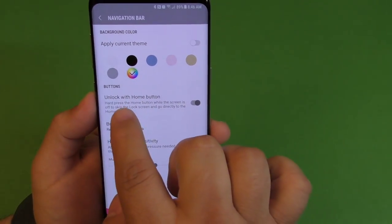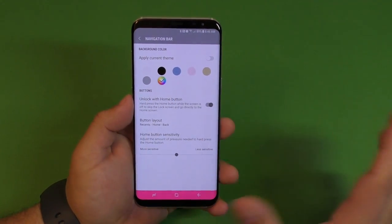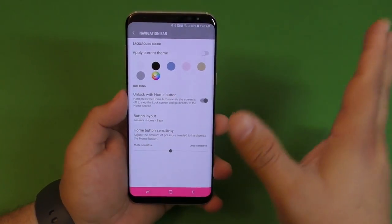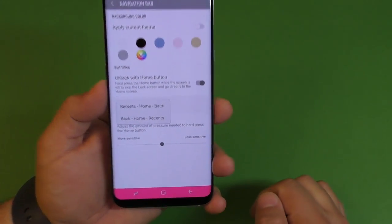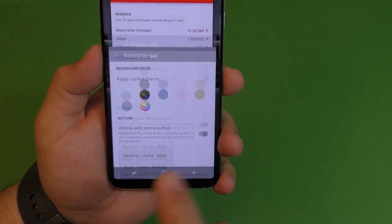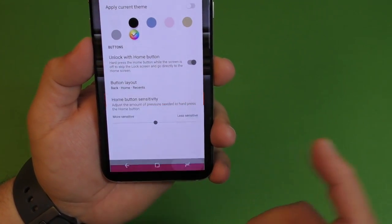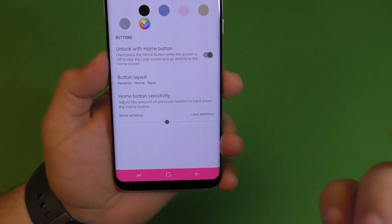Here you also have Unlock with Home Button — that feature is useful if you don't use any lock system like iris or fingerprint. When you tap and hold the home button while the phone is locked it will automatically open to the home screen, but if you're using security it won't work. Here is where you control your button layout — by default it's back, home, and recent. You can go ahead and switch the order to have recent on the other side. I prefer one way but you might prefer the other, so go ahead and change it.